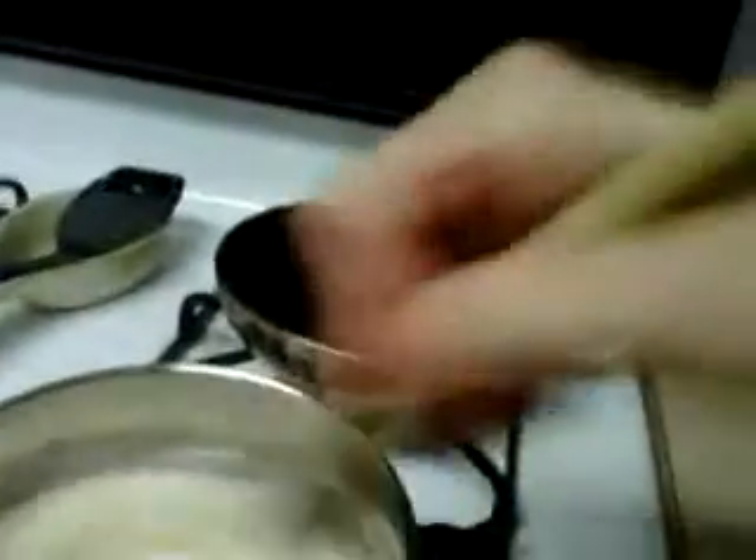When this starts boiling you have to put the flame down. You start to make it — put the flakes of mashed potato inside, and mix it all together until you make it thick.